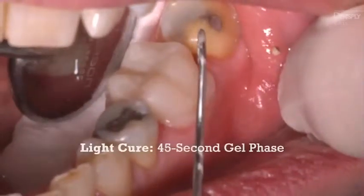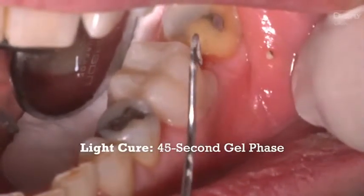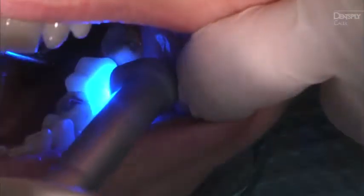Excess cement will then reach a gelled state. It will remain in a gelled state for approximately 45 seconds. Continue to protect the restoration from movement during cleanup. Once the restorative field is completely free of excess cement, light cure all areas, buccal,